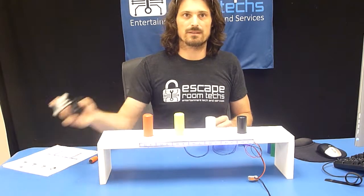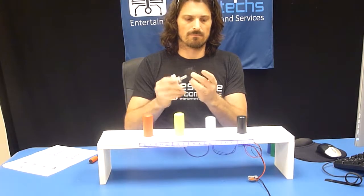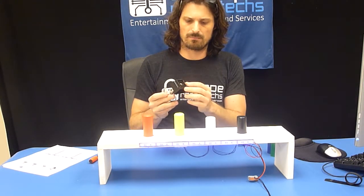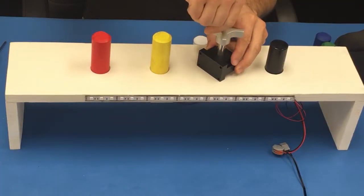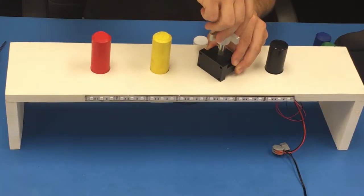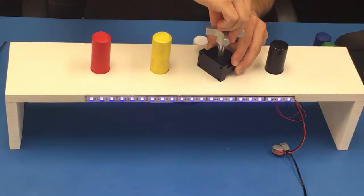Another really cool thing is you may have seen our instructable knob. What we do is take the same sensor board and put it underneath here, and we now have a prop that is detecting a particular narrow range of rotation.